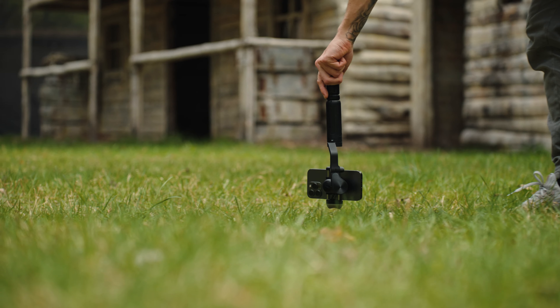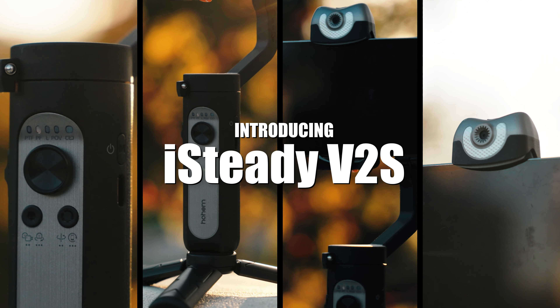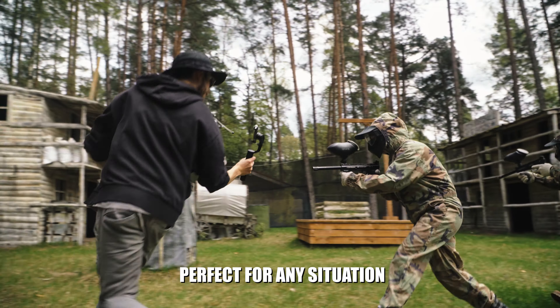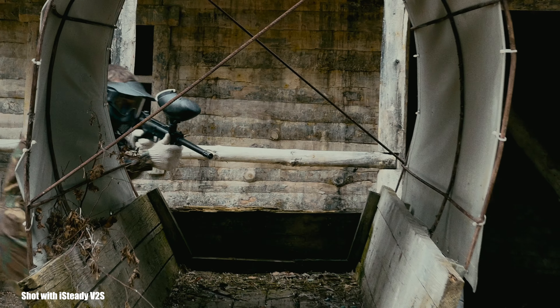Let me show you a smartphone gimbal that is not only compact and stylish but is also extremely powerful. Introducing the new iSteady V2S — a smartphone gimbal that delivers on performance and ergonomics flawlessly.